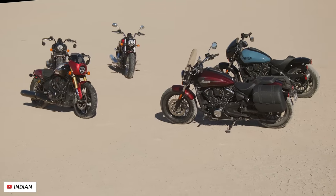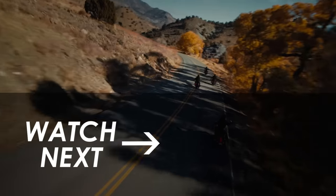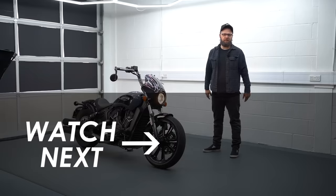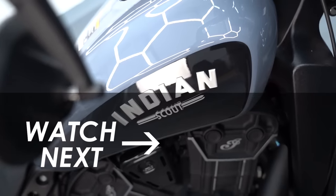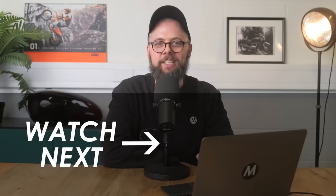I'd love to know what you think of this update down in the comments below, as well as which of the five really tickles your fancy. If you want to see my review of the Scout Rogue that the Sport Scout replaces, I'll put it on the screen now so you can give it a watch. Hit subscribe if you want to see more of the latest motorcycle news like this right here on YouTube. Many thanks for watching today and we'll see you in the next video.